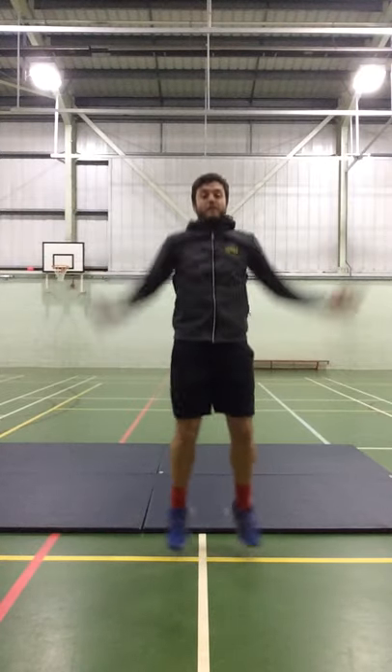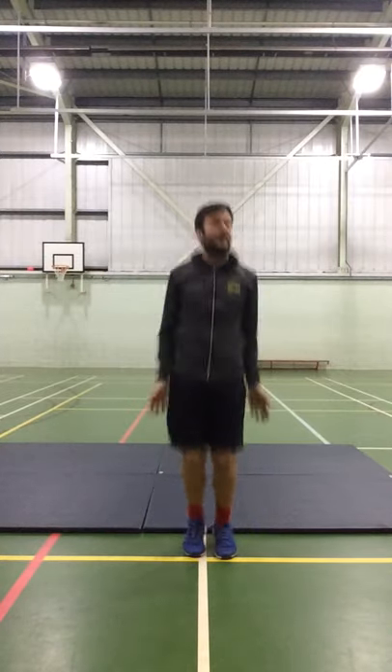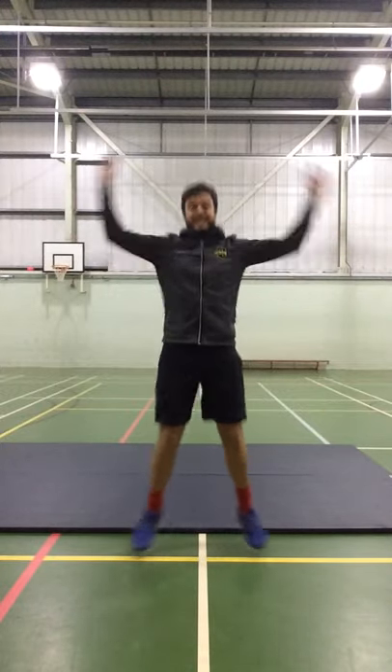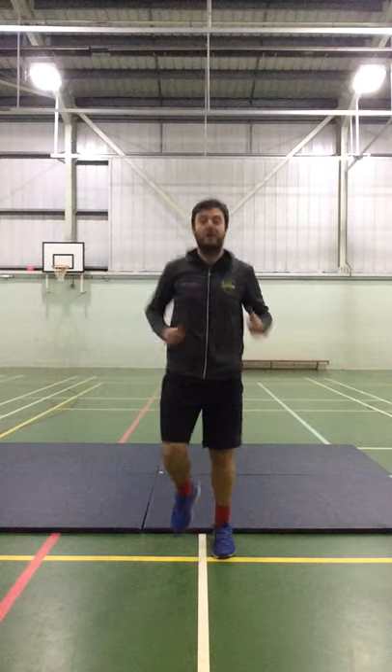We're going to do 10 star jumps in 3, 2, 1, go. 1, 2, 3, 4, 5, 6, 7, 8, 9, 10, and we're going to jog on the spot again.